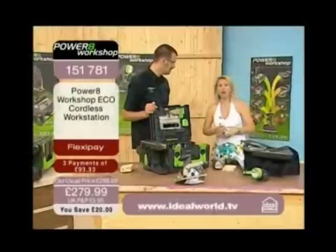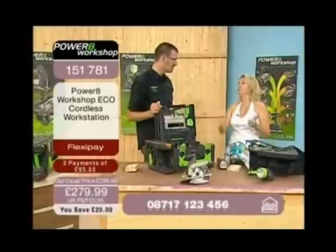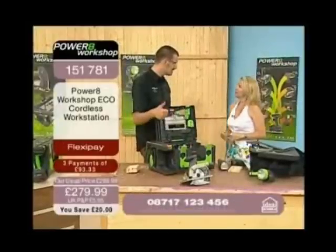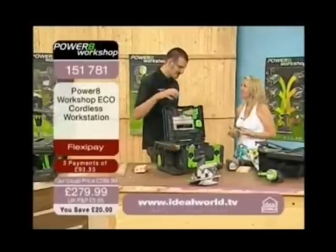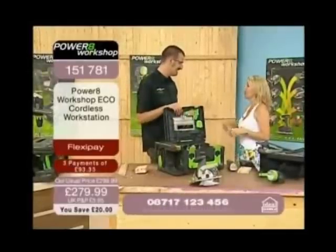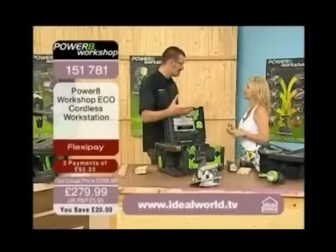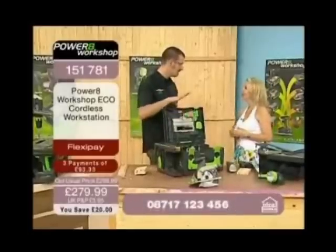Normally you'd have to have a workshop with leads and cables everywhere, and you've got to find your extensions too — normally plugged in somewhere else. You need all of those adapters, and then you trip everything because you're using too much power. And if you're doing work outside, you've got the problem of rain — you don't want to put plugs outside. But with this you get around all of those problems.